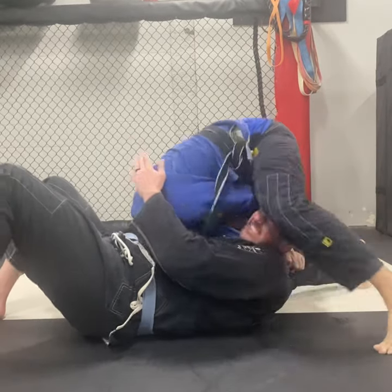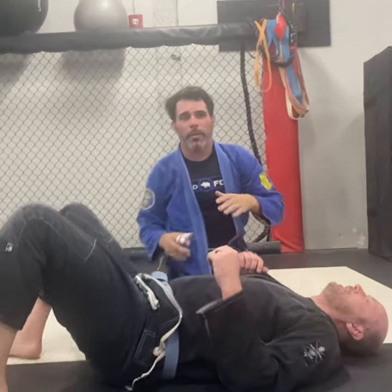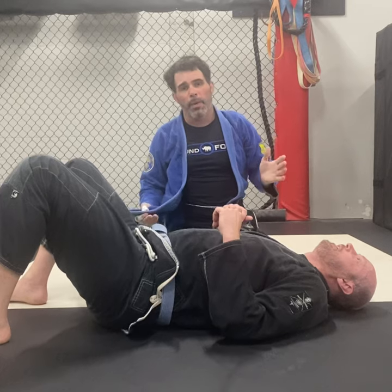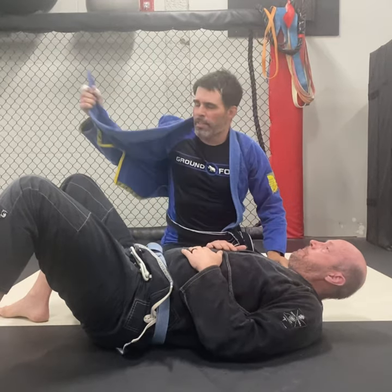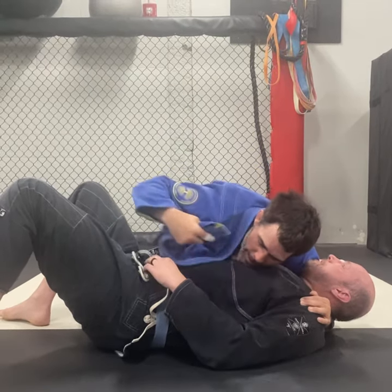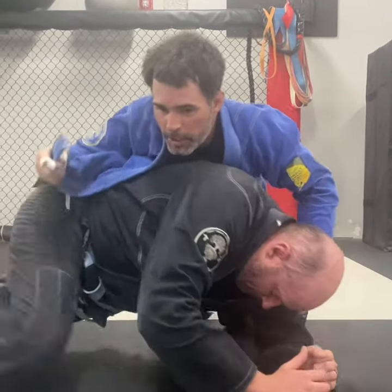Sometimes the weakest point of the position is as I go to step over the head — the person, if they time it right, can sometimes sit up or sometimes free this hand and go to bail. So I already have this lapel free. They know this choke really well, so they maybe get this hand on this side and they start to bail instead of going out this way. He didn't go to turtle.